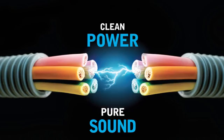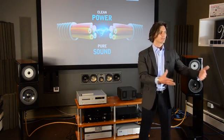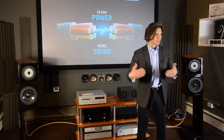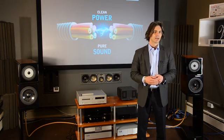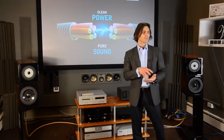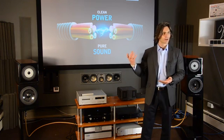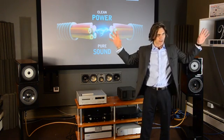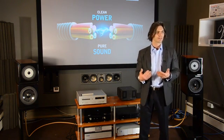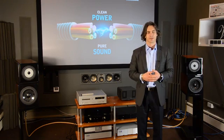Clean power equals pure sound. Power is the first input of any audio system and without it nothing else will work. But the quality of that power will have a profound effect on the electronics connected to the mains. Unfortunately the mains supply is becoming increasingly worse. We fill our lives with more and more electronic devices, cell phones with so much data beamed into them — all of this is around us. We can't see it and it gets into our audio system and affects the sound. So our mission as a company is to get rid of all the unwanted frequencies on the power line so we just have the 50Hz sine wave.